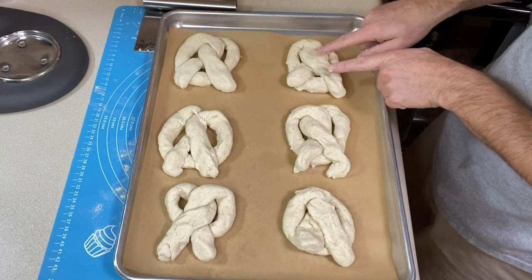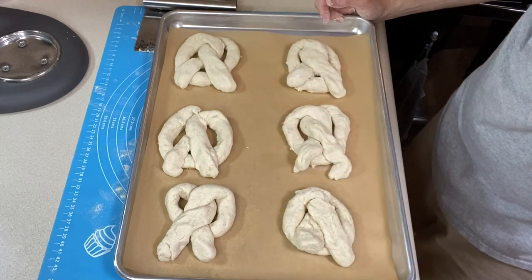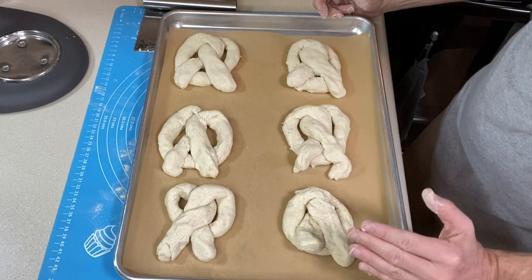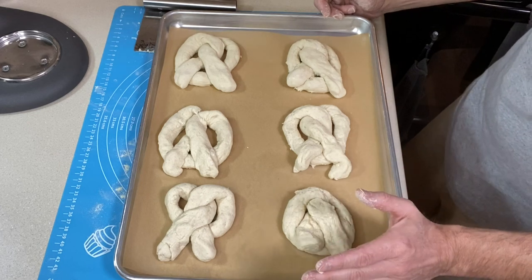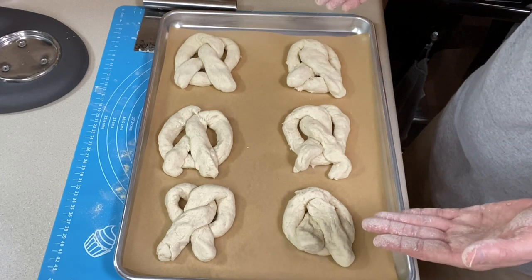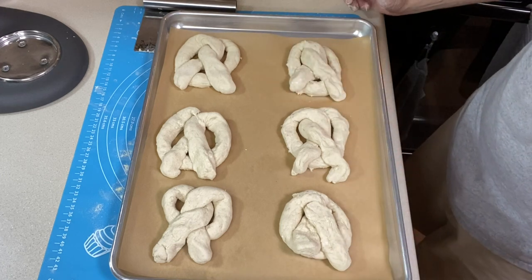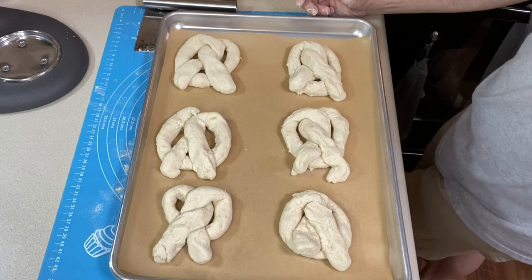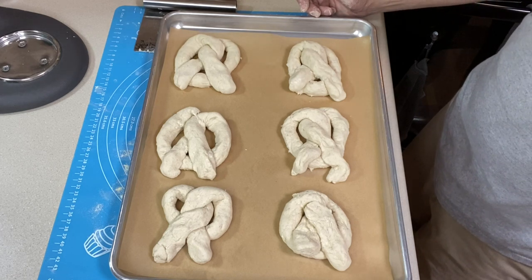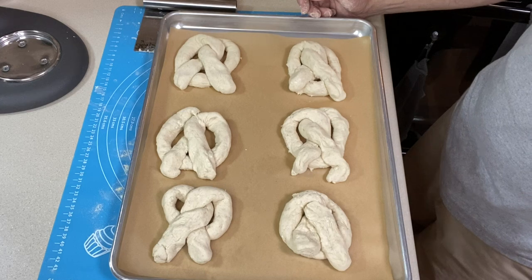Here are my pretzels — a few of them are a train wreck but three seem to be behaving themselves. It's definitely something that's going to take practice. You'll need to learn your rolling and stretching technique because there's no gluten in this dough, so it is more fragile than a regular dough. For a first attempt I think I'm not doing too bad. Now we have to boil them in a baking soda water bath to help give us that shiny brown exterior. My oven's preheated and I'm just waiting to dip these before baking.